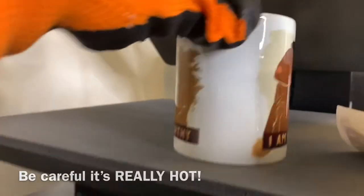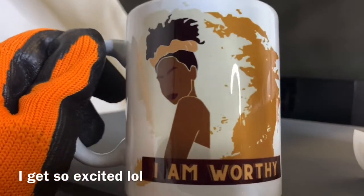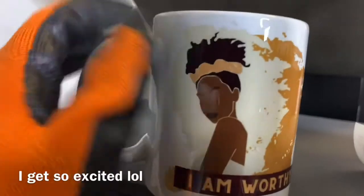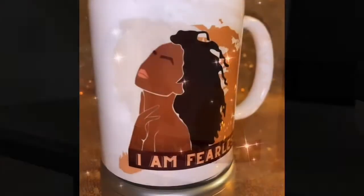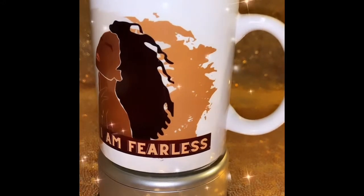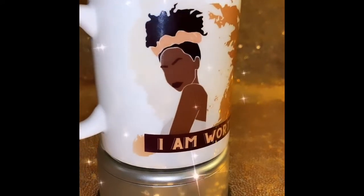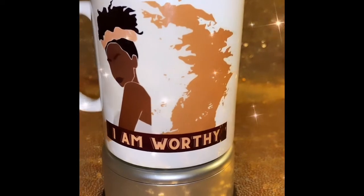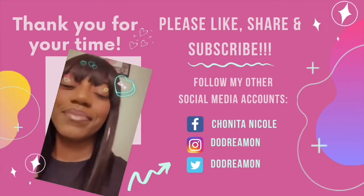It's so hot — yes, yes, yes! It's perfect. That is how I sublimate mugs. Oh look how pretty she is — 'I am fearless' — yes honey, absolutely fearless! I love sublimating mugs, I love making them and I love the way they look. 'I am worthy' — yes! Thank you for your time, please like, share, and subscribe. Bye!